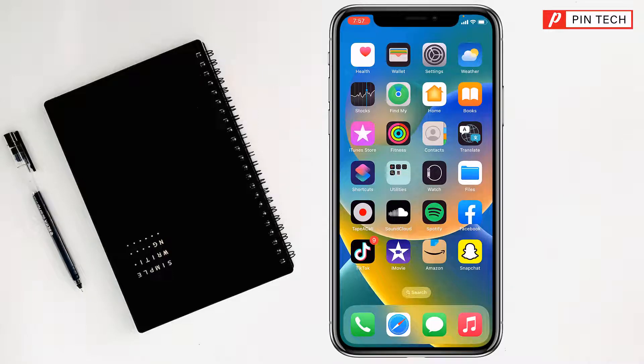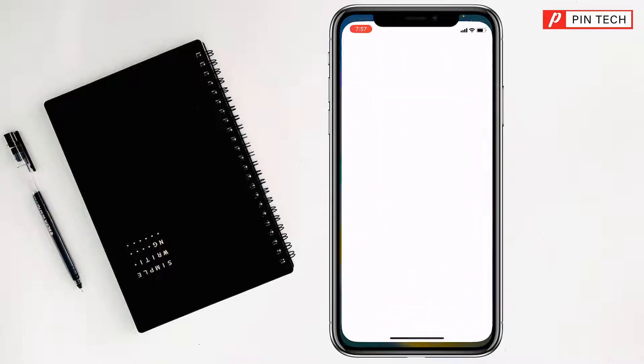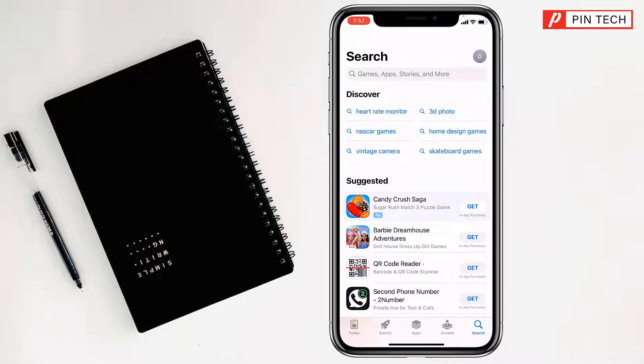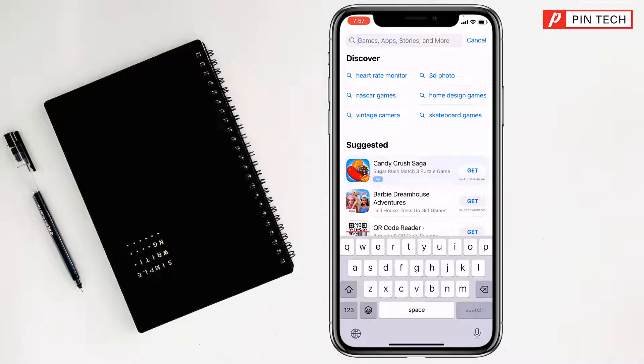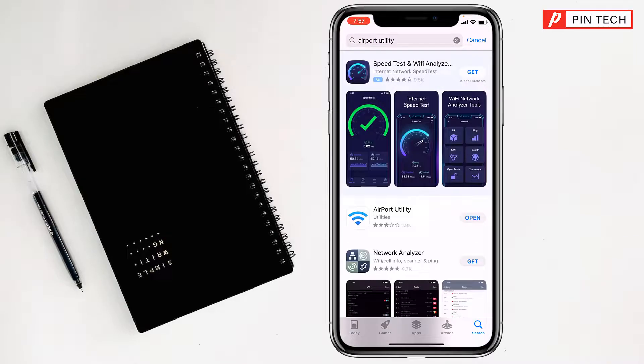Today I'm going to show how to check Wi-Fi gigahertz on iPhone. First, you have to go to the App Store and search for Airport Utility. Tap the second app, Airport Utility, which has the Wi-Fi sign.